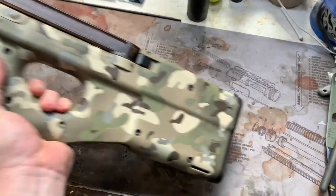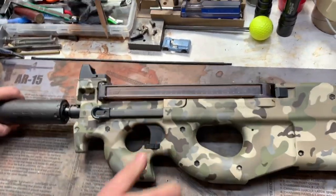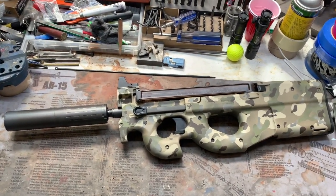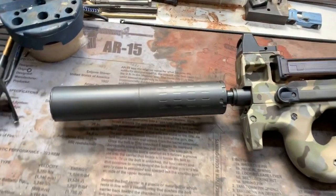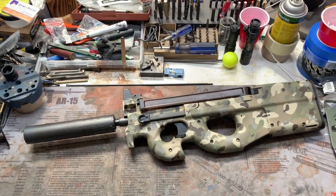Go ahead and put that suppressor on for you guys real quick. There you go — your three lug quick detach. Of course, that's a much larger can than needs to be on here. This will probably be running a dedicated 556 can of some sort. That's the Silencer Co Hybrid right there. But just to give you kind of scale — if you want to go with a super quiet can, that would work.